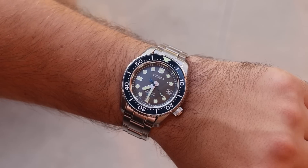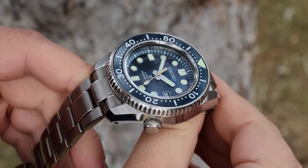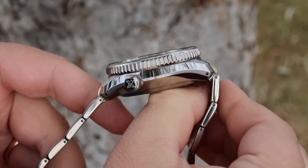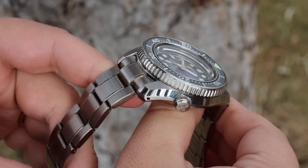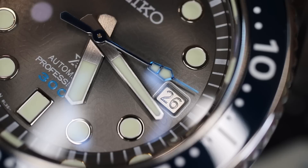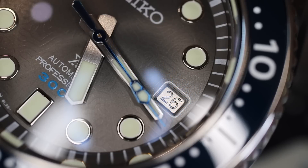No offense to the Sumos and the Monsters and the SKXs of the world, or to the Willards and the 6105s — this is really Seiko's first premier or luxury dive watch. You notice the details: you notice the silver date disc, you notice the little things, and it puts a smile on your face.